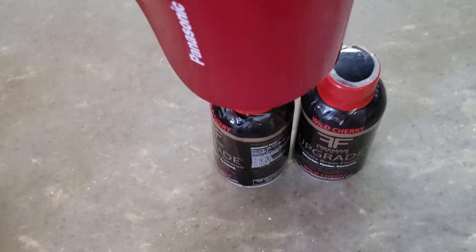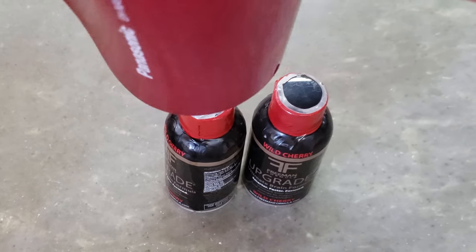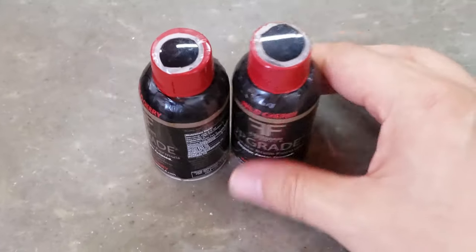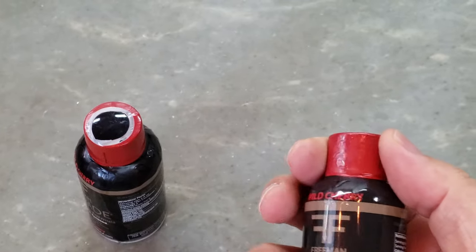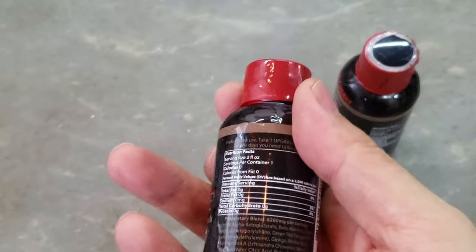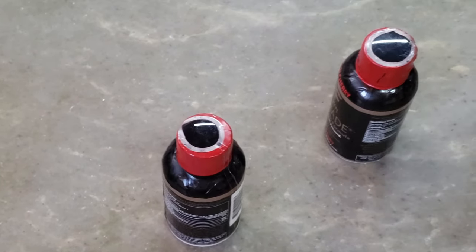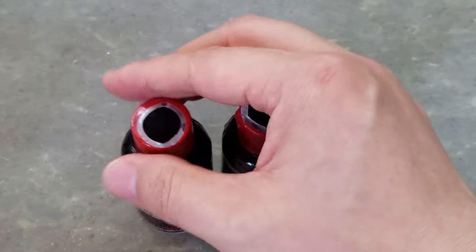Let me use another one. You can see. This is a very simple way to apply the shrink bands to the small liquid bottles.